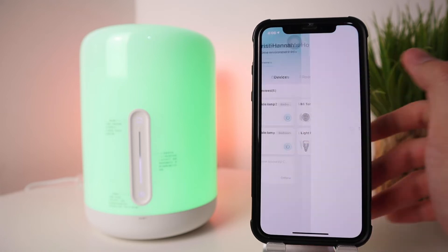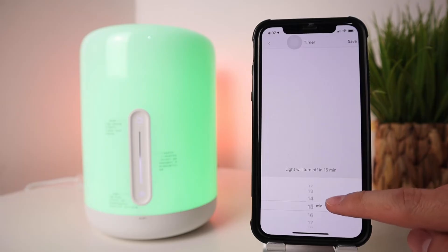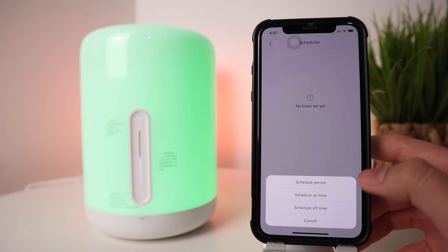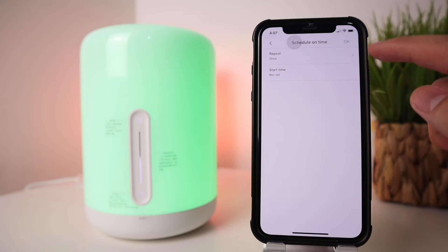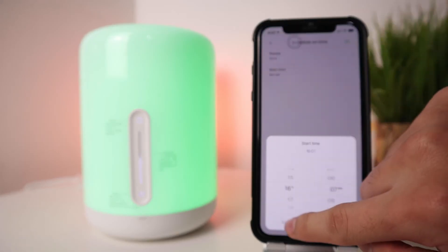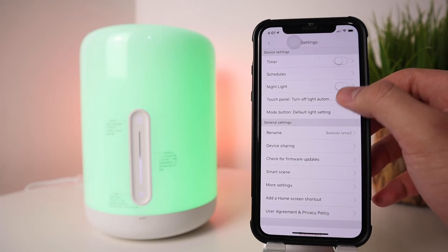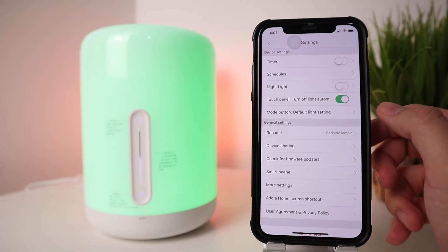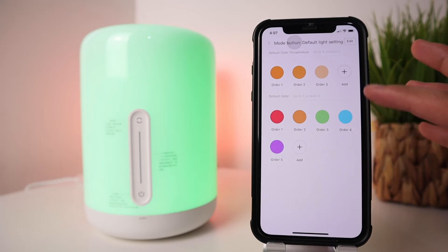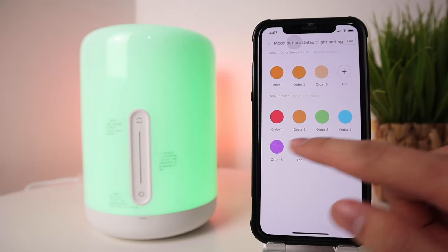Press the settings button at the top. Here you can set a sleep timer and add a schedule — for example, turn on every day at 6 PM and turn off at 10 PM. You can also switch off the touch panel backlight, set the lamp as a night light, and set the default color for the mode button — changing the order or light colors that cycle when you press the mode button.